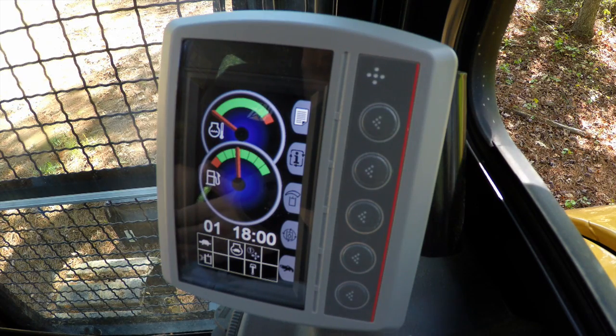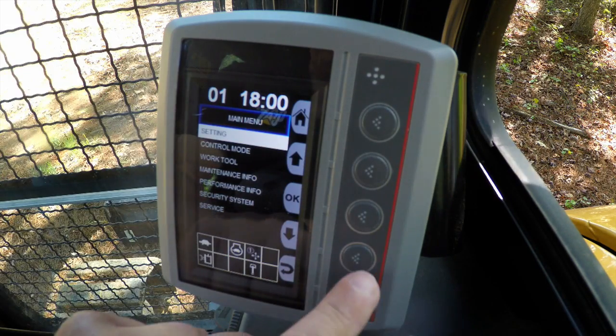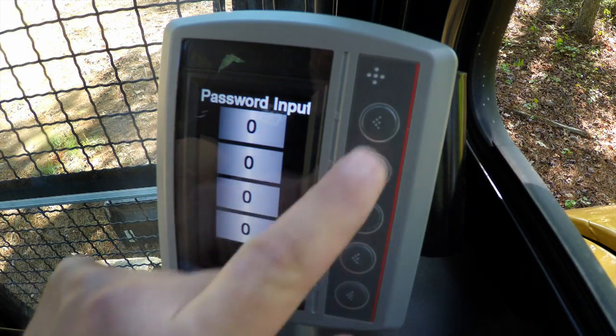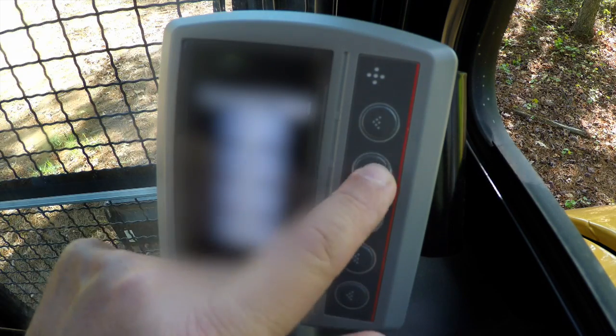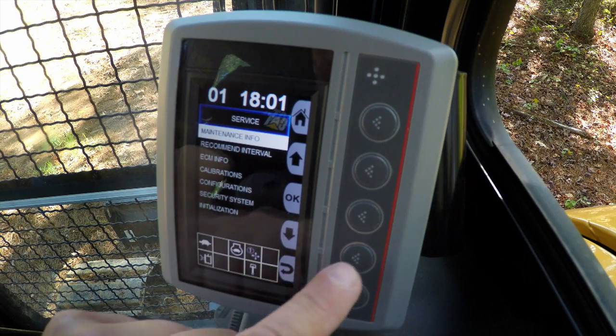You can install the security system yourself very simply by going into the menu, going into service, putting in the service code, and once you are into the service mode, you will go down to security system.